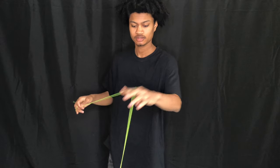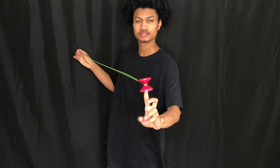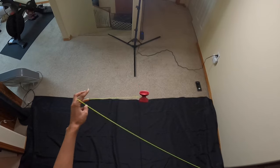From here, once the yo-yo turns completely horizontal, you're going to hop the yo-yo up onto your non-throwing hand pointer finger. A tip is to spread your hands apart so the string will get caught in your throwing hand pointer finger. Here's what it looks like from the top.